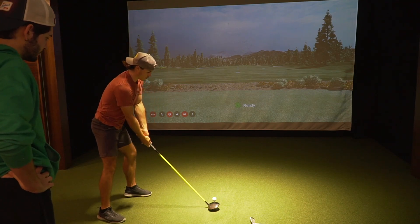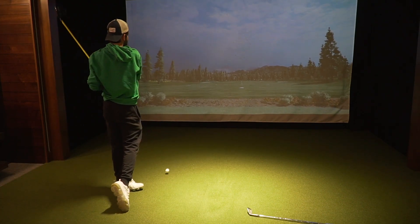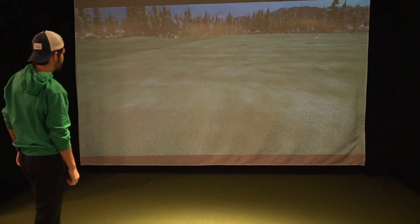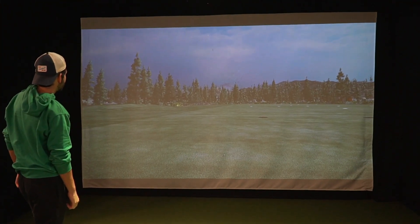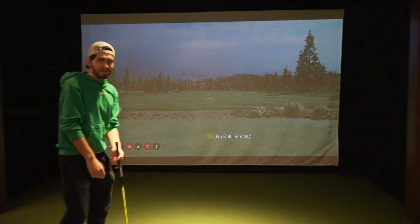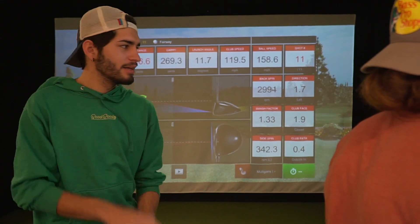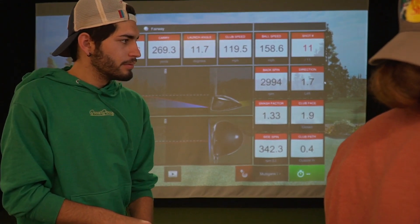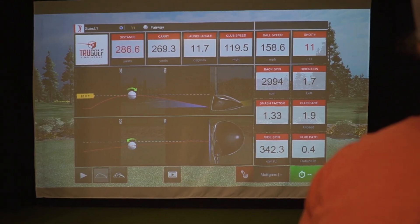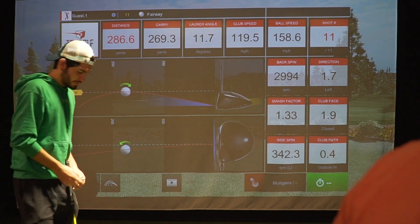Holy release! That was a perfect release — straight down the center of the fairway. Farthest drive he's had all day, close to 280 yards. That's the importance of releasing the club. Look at that side spin: 1.9 — that's literally perfect. The club face started at 6.7 and it's now at 1.9. The side spin was 1,300 last time and it's now at 352. These two numbers — 0.4 and 1.9 — are exactly what we want. That's what happens when you release the club.